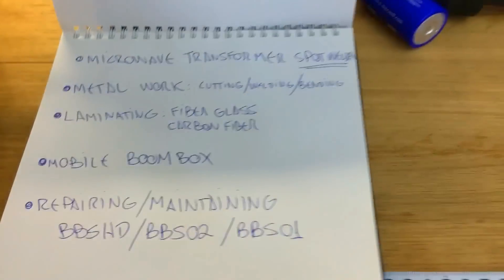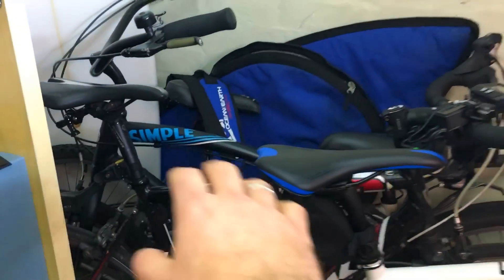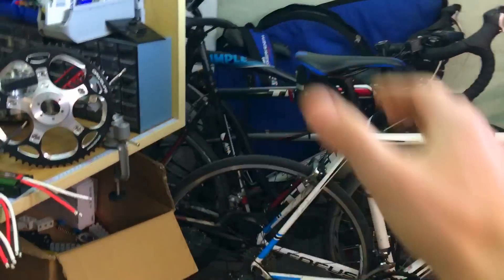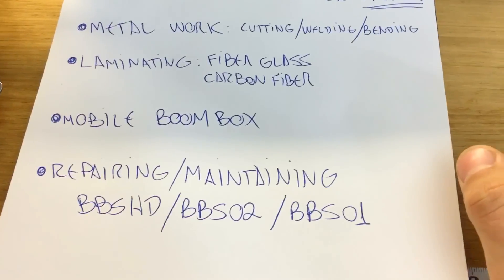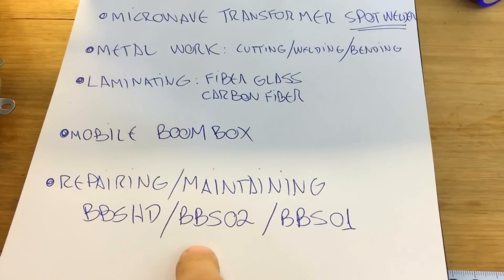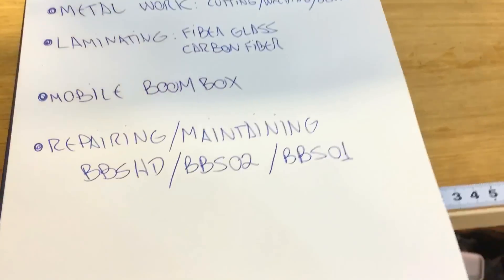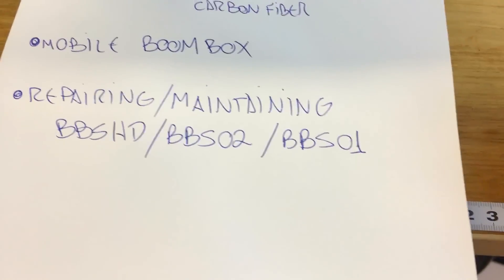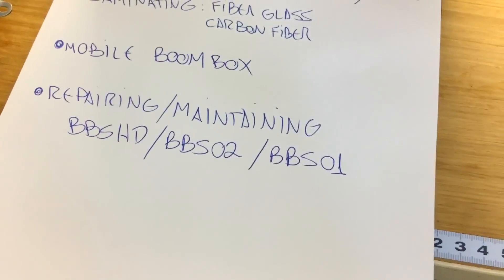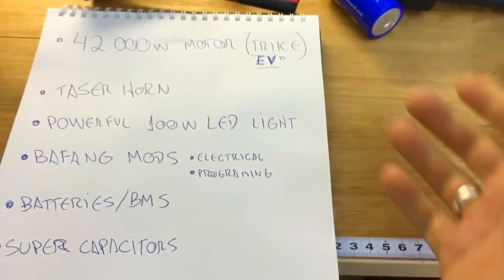I want to build my own aerodynamic trike — I've got big plans in my head. I also want to make a mobile boom box using a giant cruiser I have, with Bluetooth amps and a massive sound setup. And I want to cover repairing and maintaining BBS HD, BBS02, and BBS01 motors step by step. Honestly, they don't break much — most problems are electronic, like replacing a controller or fixing a disconnected wire.